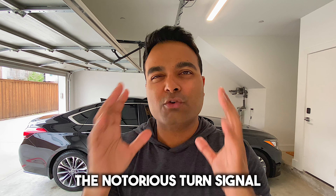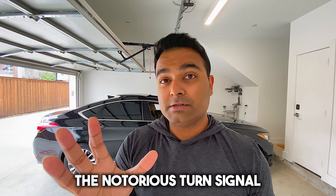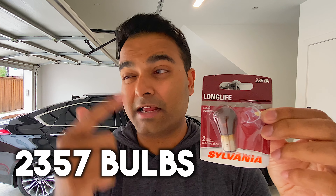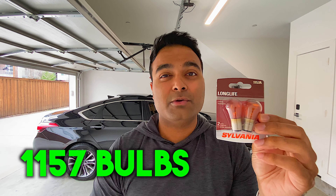I recently made a video of the 24 things that I absolutely hate about the Genesis, and the number one thing on that list has to be the notorious turn signals on the 2015 Genesis. For a front turn signal, Genesis recommends using 2357 bulbs, however they seem to die out extremely fast. In this video, I'm going to show you why the 1157 bulbs are much better, and I'll also show you how to install them.